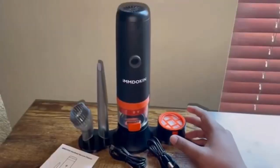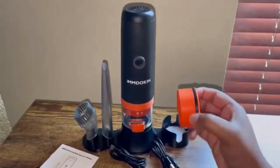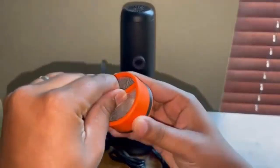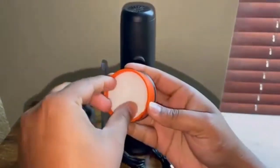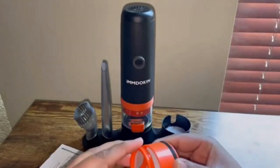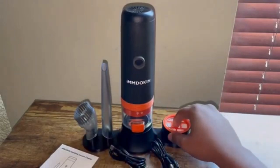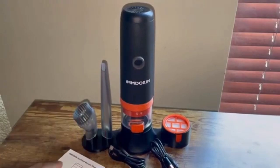Now I have everything sitting in the actual base that they sent you. Looking at the filtration process, you can see that you can unscrew it, and then once you pull it out, this is where you would swap your filter out when it gets dirty. They also send you one extra filter. Then all you do is twist it to lock. The vacuum sits right in the middle and the two attachments go on the sides.